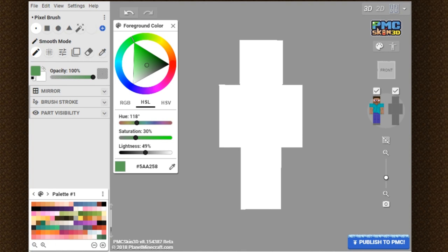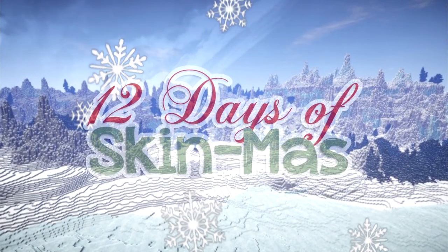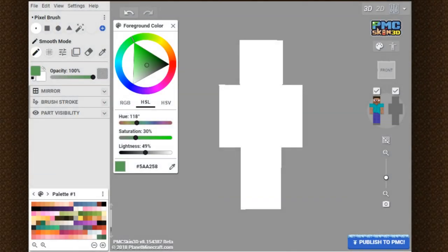Beanie here, and welcome back to the seventh day of my 12 Days of Skinmas series. In this episode, I'm going to be teaching you guys how to make a snow jacket and some snow boots on your Minecraft skin.